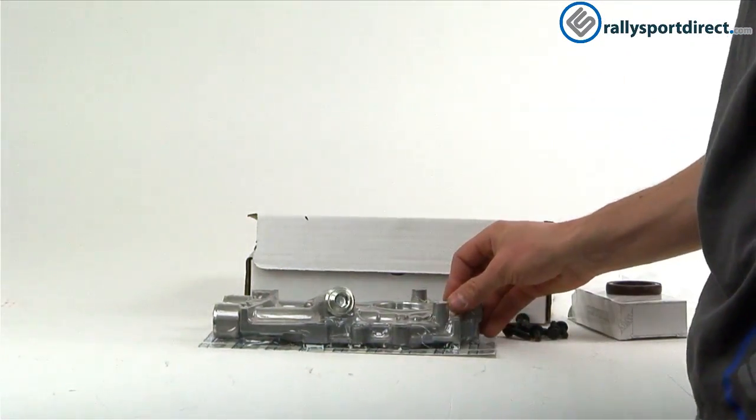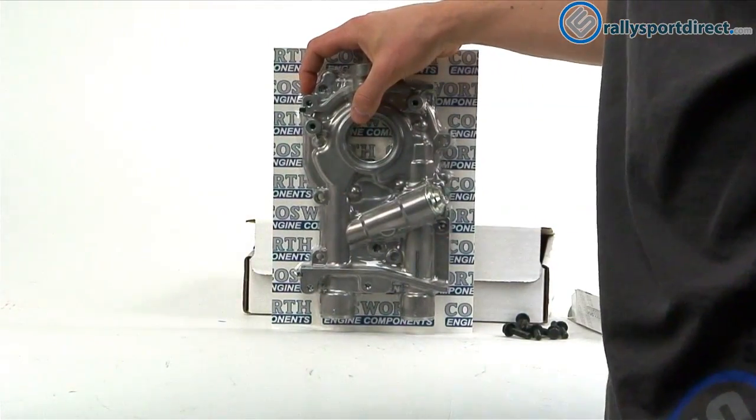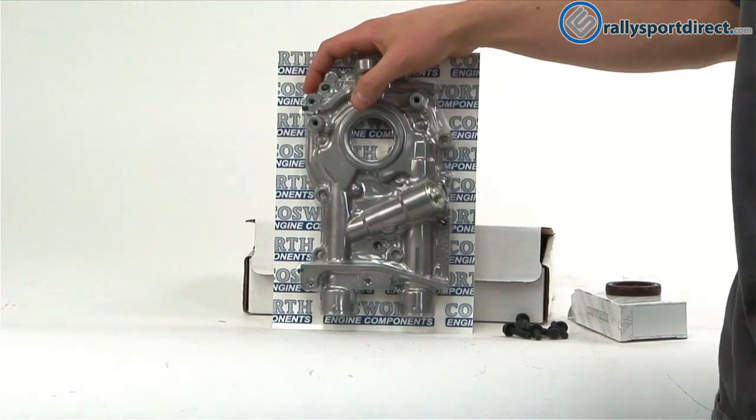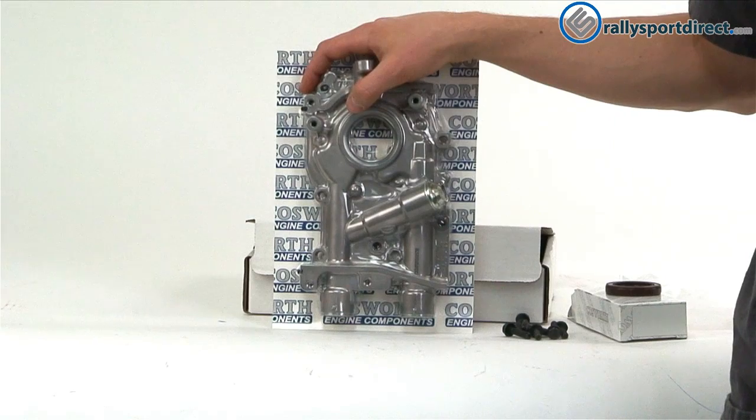This is going to be great for anybody looking to increase the oil pressure in their engine, or if you're rebuilding the engine and you just want to go with a better pump compared to the factory one. It's a great product. That's all the time we've got for you tonight guys — thanks for checking out What's in the Box, we'll see you next time.